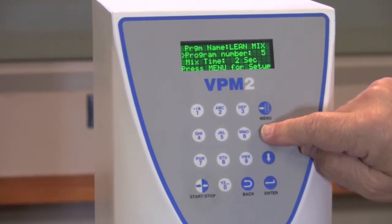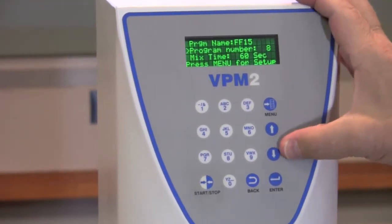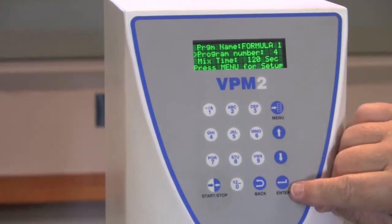And then you can continue on with the other programs that you've programmed in. Once you find the program you're after, you can select that particular program by simply pushing the Enter button.